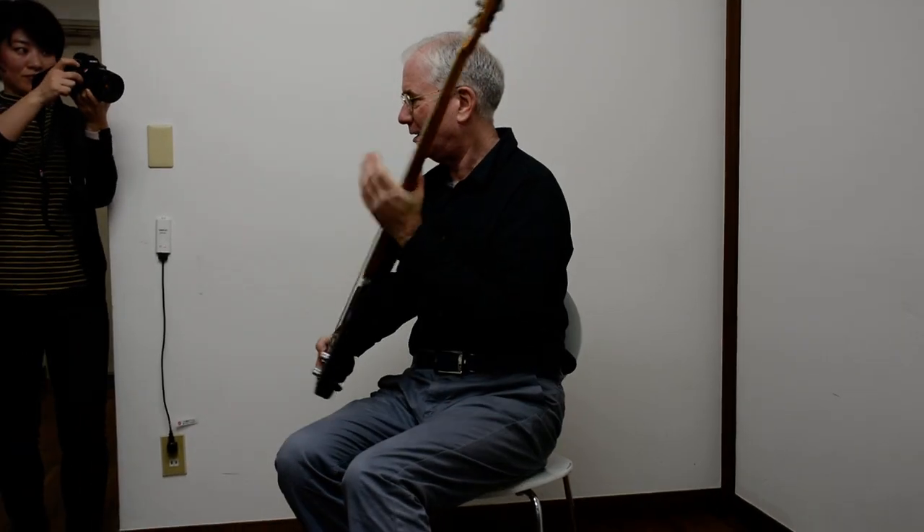Yeah, I guess I should put it back in the case. Oh, thank you. Yeah, that was interesting.